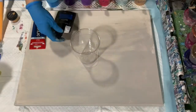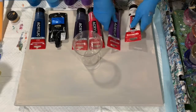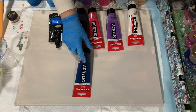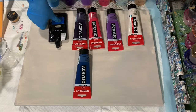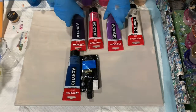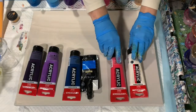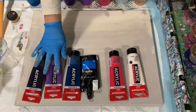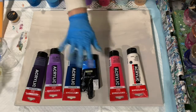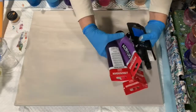Sometimes I get asked how I pick my color palette. First I pick a main color I want to use — today that was the Amsterdam Greenish Blue — and then I build out from there. I picked another blue, then I knew purples go with blue, and then I wanted a couple of lighter colors. That is how I pick my color palette: start with a main color and build out from there.